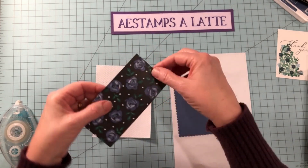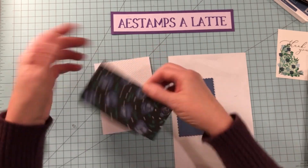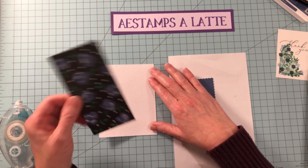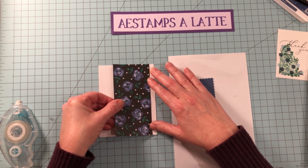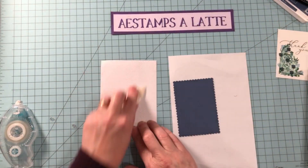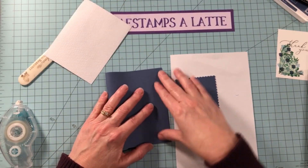We want to look at your designer series paper and determine which side to put facing up. I wouldn't want to cover the best part — we want to see as much of the flower as possible, so this is the side I'm choosing. We're going to put it about a quarter of an inch or so from the edge and give it a good smush. I like to use my bone folder to make sure it gets all secured nicely. Then we are going to put this onto a Misty Moonlight card base.